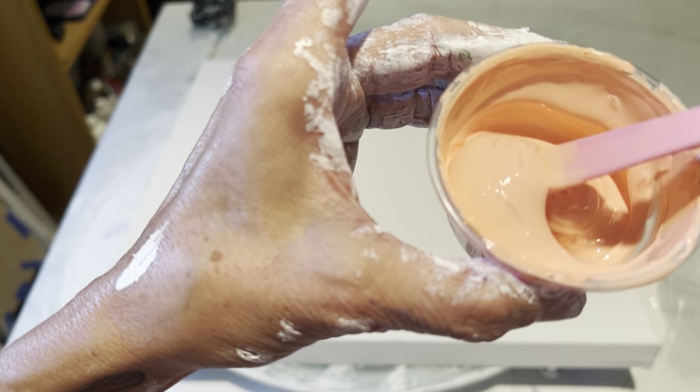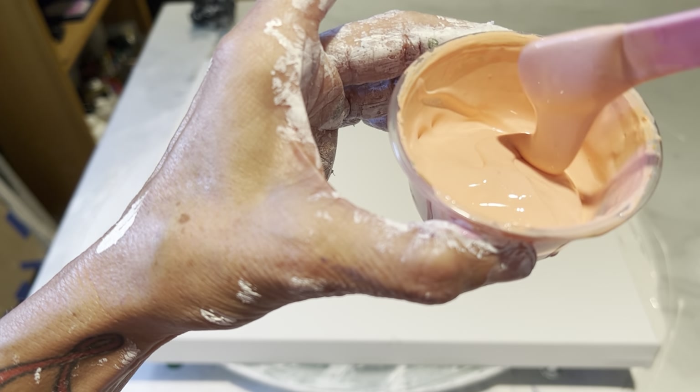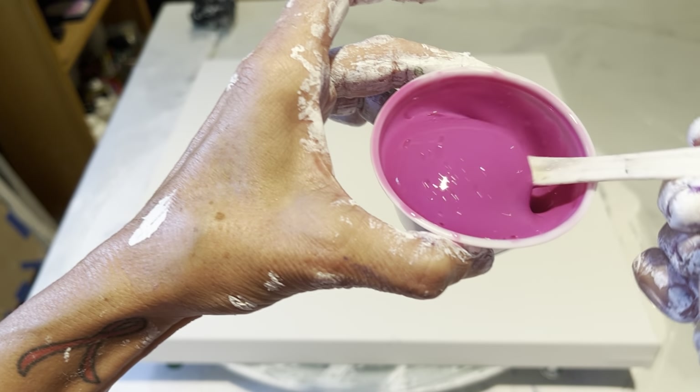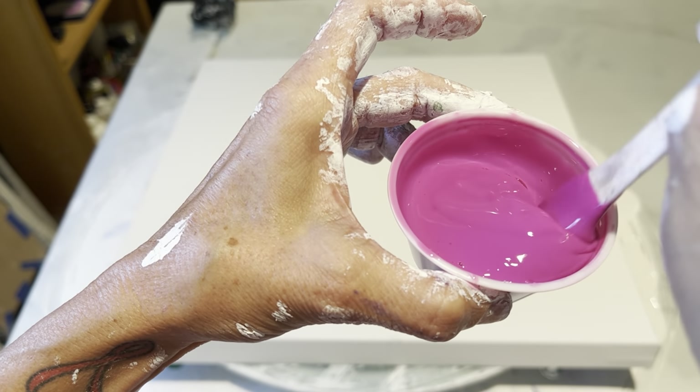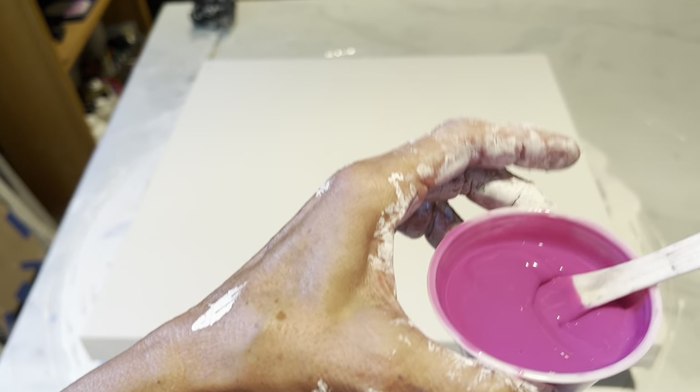This one here is light pink with just a little bit of burnt sienna, and that's also Liquitex. This one here is golden quinacridone magenta, but I added in some Liquitex deep violet because it was too pink.